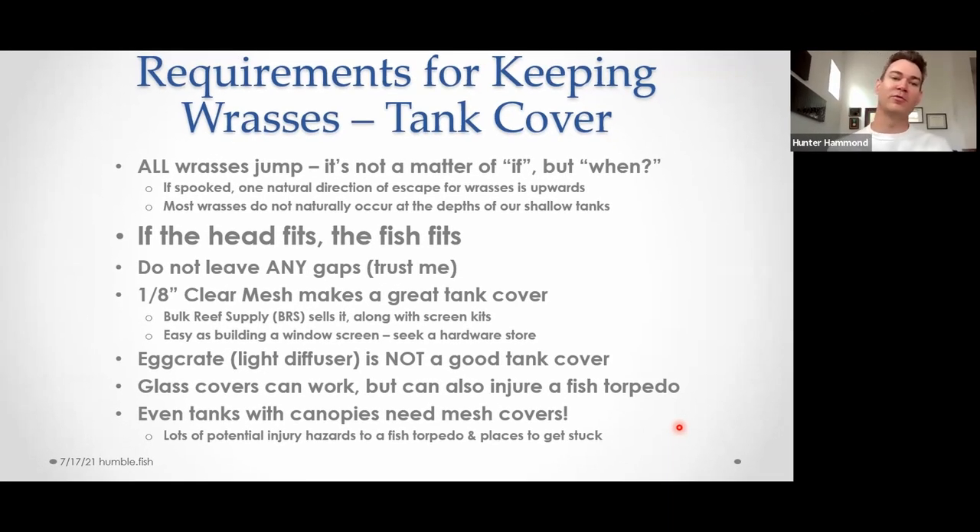The very first wrasse I ever kept was a Laboutei. I distinctly remember buying it for $120 — this was probably back in 2009. It was a little guy at the time, maybe two inches. I thought I had done my research well enough. I had covered the tank with a crate — not a good idea. The fish was literally in the tank for less than a day. Next morning it was on the floor, dried up, stuck to the floor. The holes in an egg crate are way too big for a fish that small.